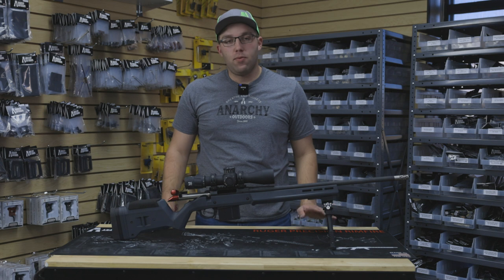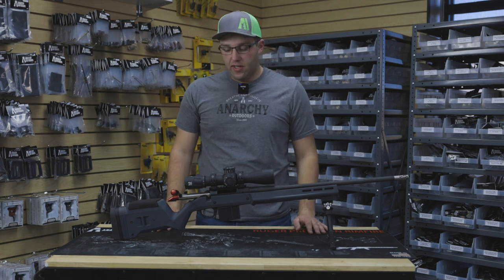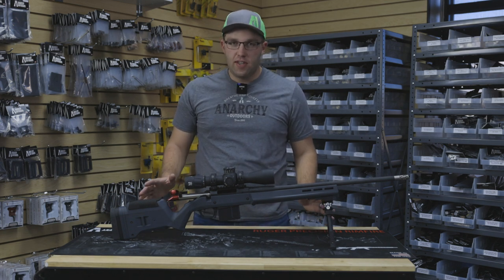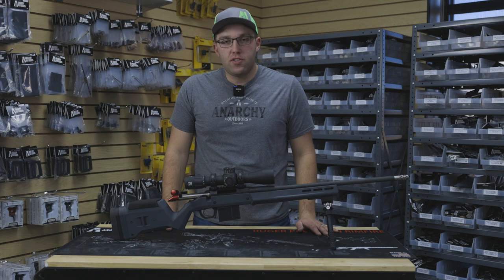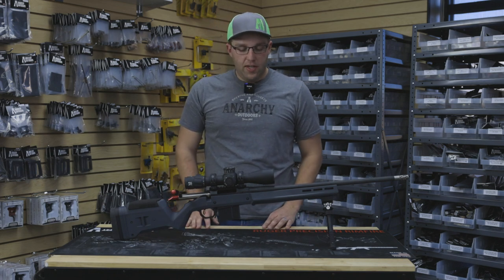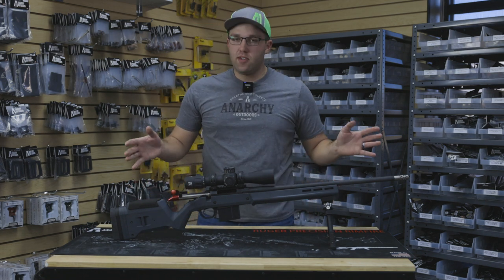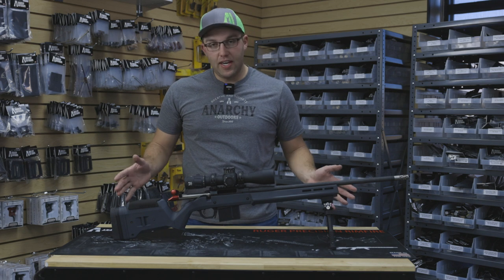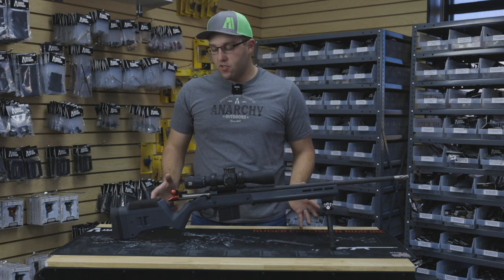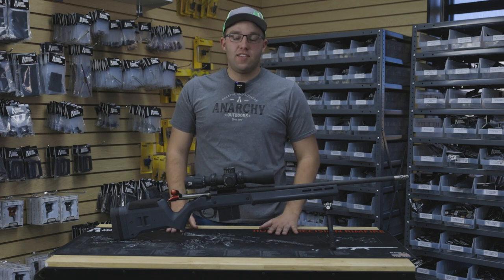Everything I talk about today will work perfectly on a short action. However, some models of the long actions will have some slightly different features, so I'll point those out as we go along. So obviously it's not a stock gun anymore — we take a stock gun and you can kind of make it look like this. I say kind of because everyone can make their gun their own.